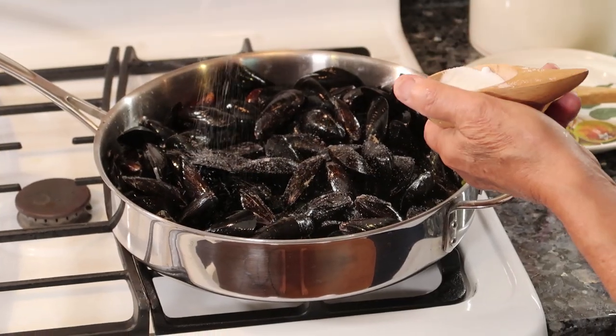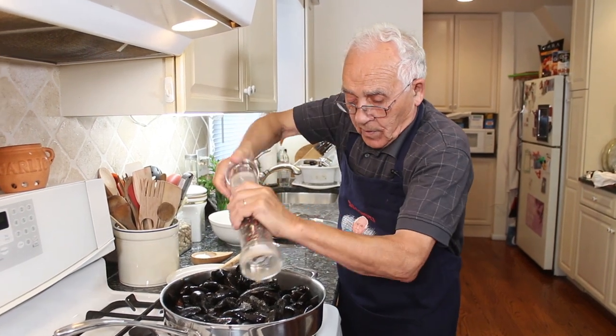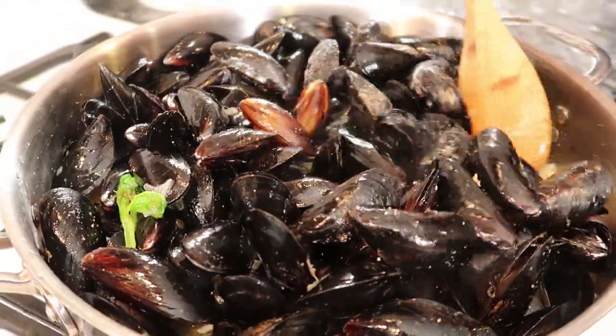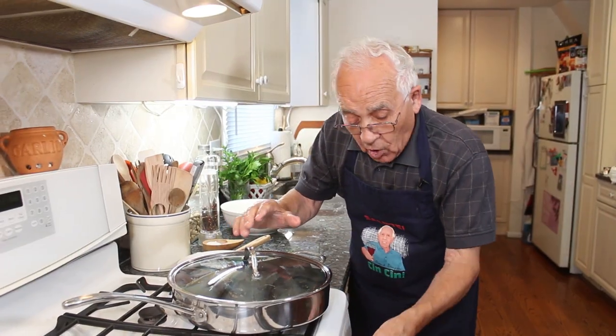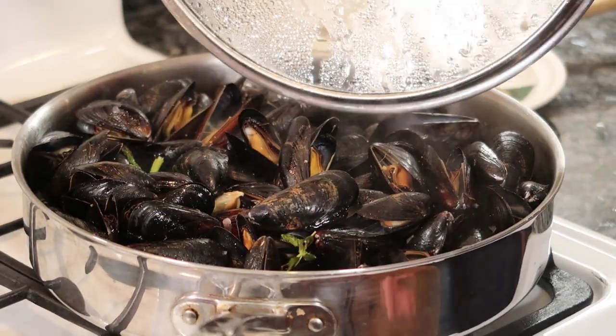Before I close, let me put a little sea salt — the mussels want the sea salt, they gotta be back in the ocean. And a little black pepper. The mussels are making noise! Now we cover and I can see when they start to open up. We turn the gas off and let everything open up nicely.